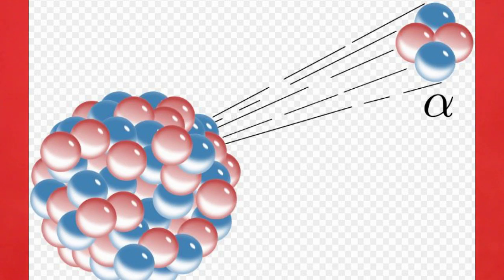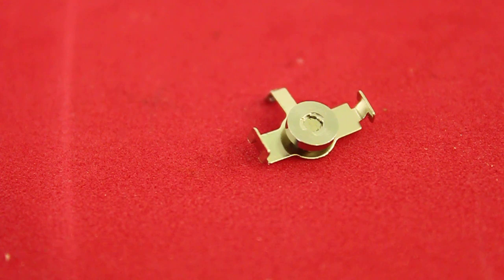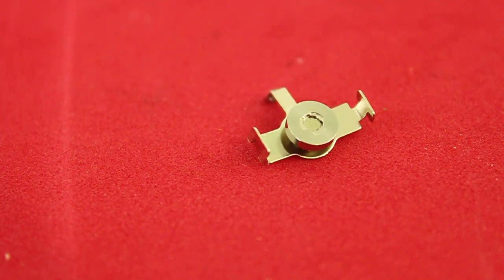The alpha particle is formed by two protons and two neutrons and is identical to the nucleus of helium-4. They are produced in nuclear reactions and in the radioactive decay of some elements, as in the case of our americium source. The americium-241 is a radioactive isotope of americium with a half-life of 432 years. As part of its radioactive decay, it emits alpha particles which are the ones that we use in our experiment.